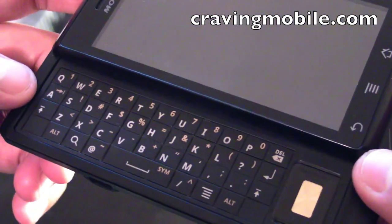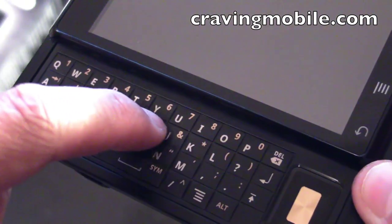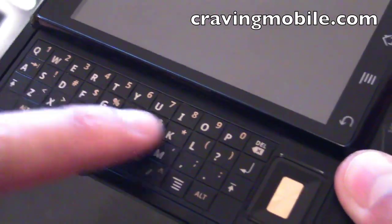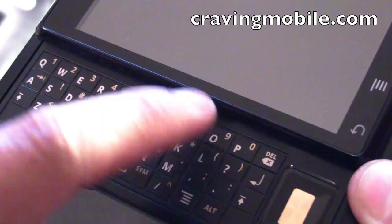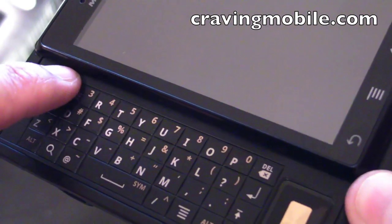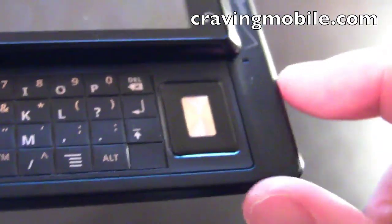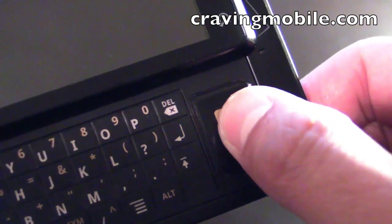When you open the phone, you see the QWERTY keyboard. It looks very flat, but if you run your finger on top of the keys, you actually feel the separation — there's like a hump underneath these flat buttons. And when you click down, you feel the feedback. On the right of the keyboard is the directional key, which has a center select.